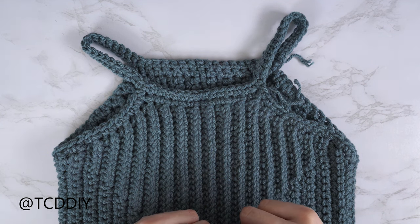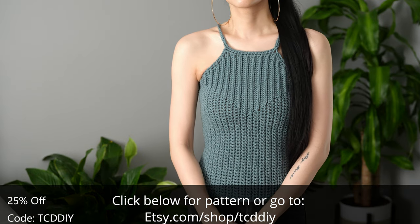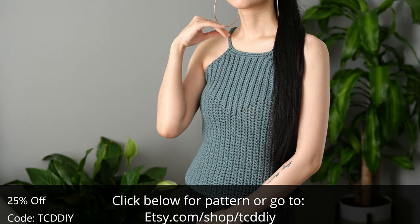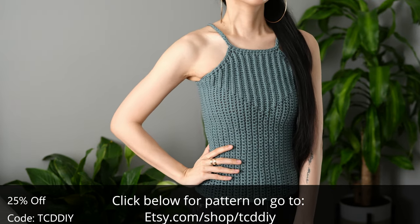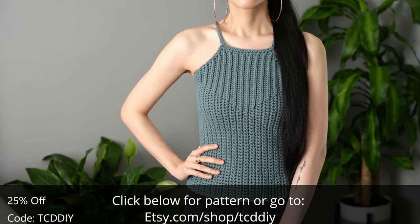Now that we're done single crocheting along our armholes, we're all done! The last thing is to weave in all your ends. And there you have it — hope you guys enjoyed the tutorial! Join us on Instagram, Pinterest, or Twitter — links are down below. Don't forget to like and subscribe to the channel if you haven't already. Catch you on the next one, bye!